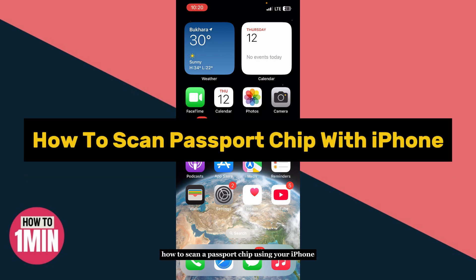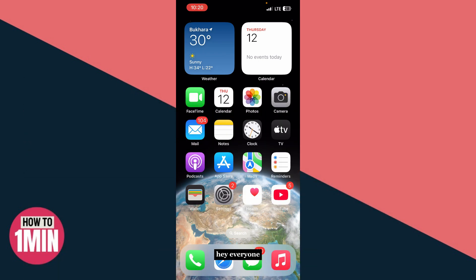How to scan a passport chip using your iPhone. Hey everyone, welcome back to the channel. In this video I'm going to show you how to scan the chip inside your passport using just your iPhone. This is super useful if you need to verify your identity for travel, online services, or secure apps that require passport authentication.